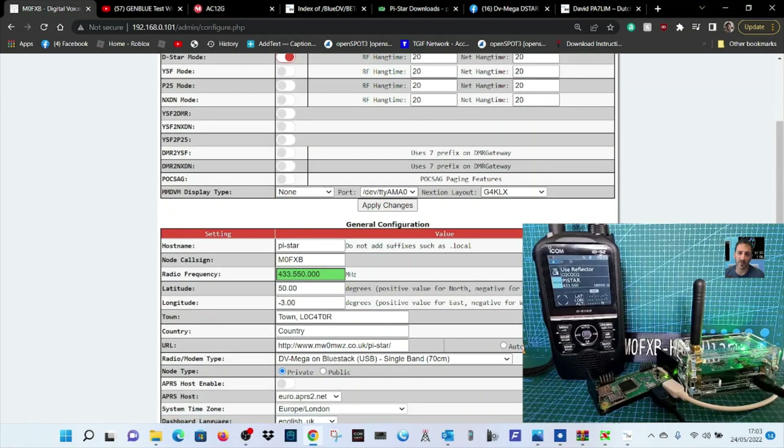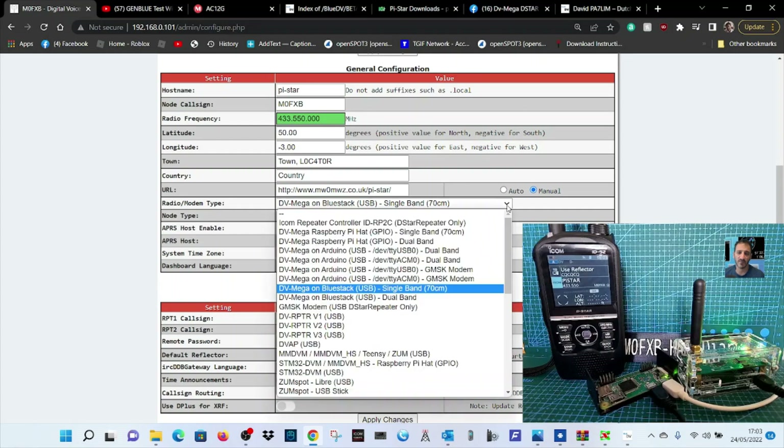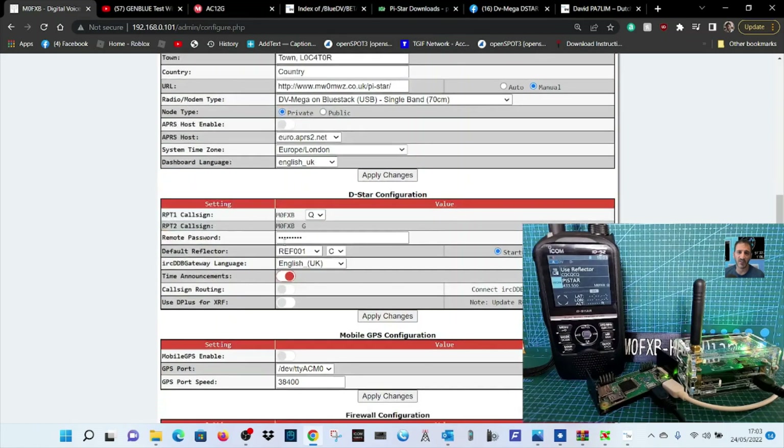Once you're in, the main thing to change is the radio modem type — drop that down and select DVMega on BlueStack USB Single Band, 70 centimeters. Once that's in, make sure you choose the frequency you're going to use and get your callsign in. I've called mine 'pistar' — you could call it 'pistar-bluegen' to help find it.